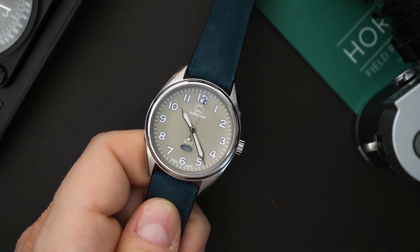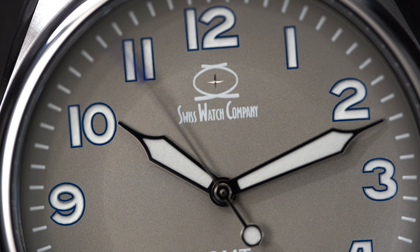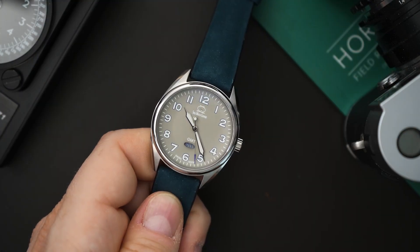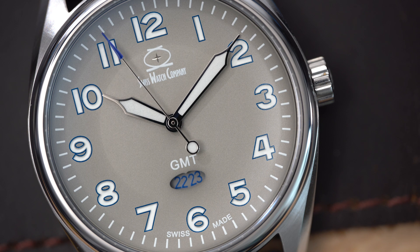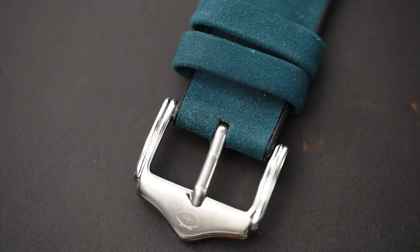Speaking of great prices, this GMT is a $250 watch. It gets a lot of the same finishing — a really nice chamfered edge along the entire case. This one is in stainless steel and you get a sapphire crystal with around 16 coats of AR coating. It also gets a lot of lume on the hands and indices. The second hand has a counterbalance that is loomed, plus a little blue tip on that second hand that looks really good against the gray background. The strap is really nice — it's a rubber-lined suede strap with a signed stainless steel SWC buckle.